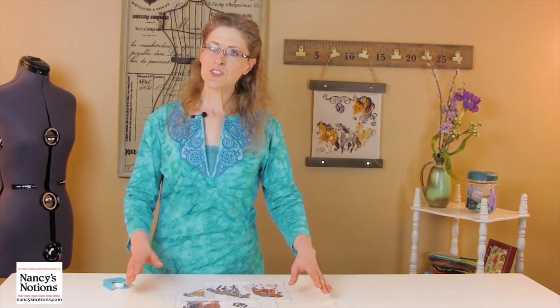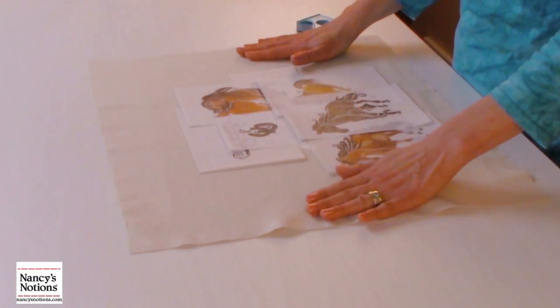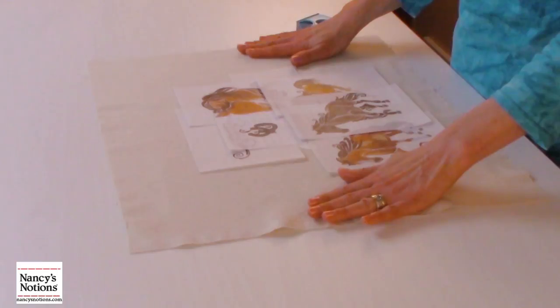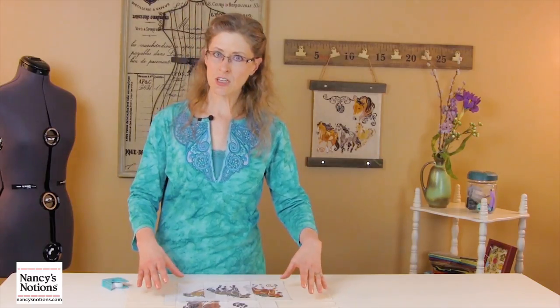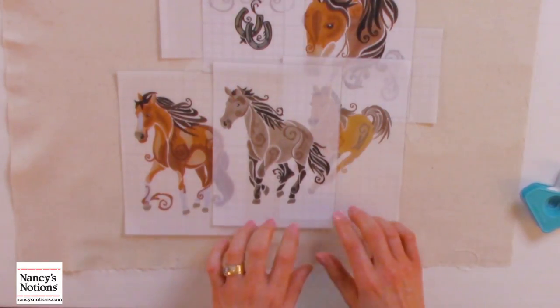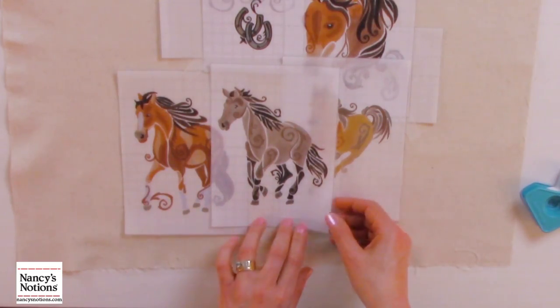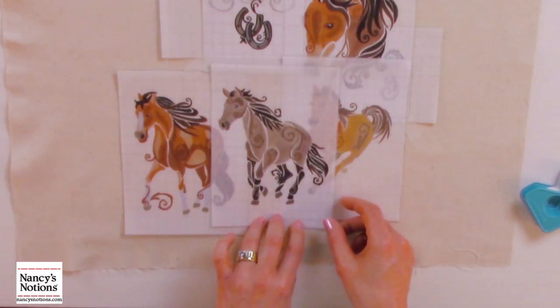So here I have just started a very rough layout. I'm actually working on the fabric that I'm going to be using just because it gives me a coloration. I've printed out templates that are going to be very helpful in the design process, but also in the embroidery process. I like to use the translucent foundation paper when I print out the templates because you can see the designs that are underneath.